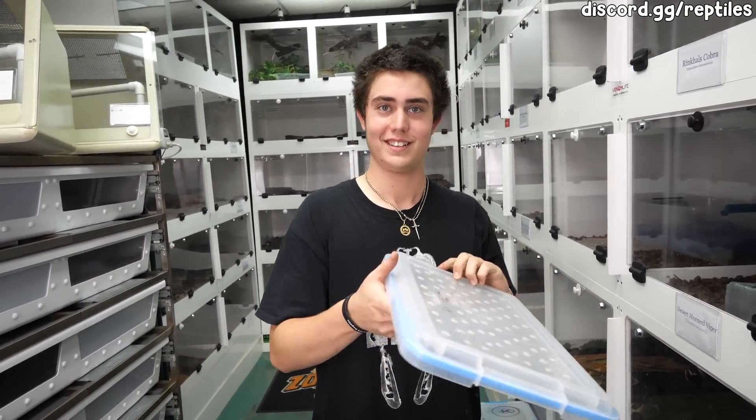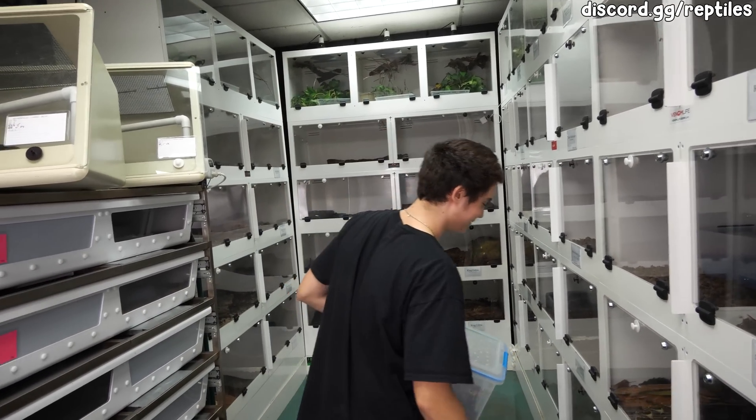How old are you, KJ? I am 16 years of age. How are you even able to be here all the time? Are you homeschooled? Yes. That makes so much more sense.